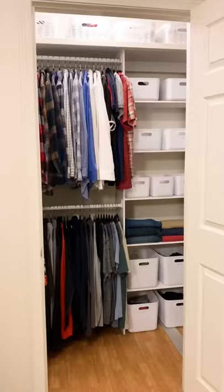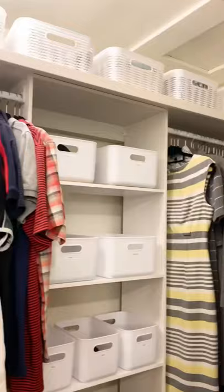Now he has a perfectly functional space for his clothing and she has a little extra room in her own closet with dresses in here now. One closet down, six to go.